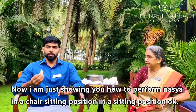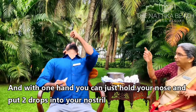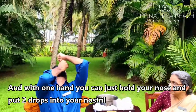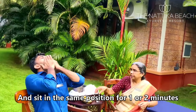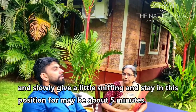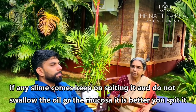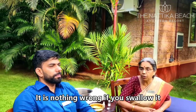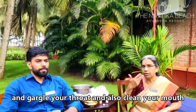Now I am showing you how to perform Nasya in a sitting position. Sit comfortably, tilt your head a little, and with one hand hold your nose and put two drops into your nostril. Slowly give a small massage to your nose. Remain in the same position for one or two minutes and slowly give a little sniffing. Stay in this position for maybe five minutes. If any mucus comes, keep spitting it — do not swallow the oil or mucus. It is better to spit it. After that, use a little warm water to gargle your throat and clean your mouth.